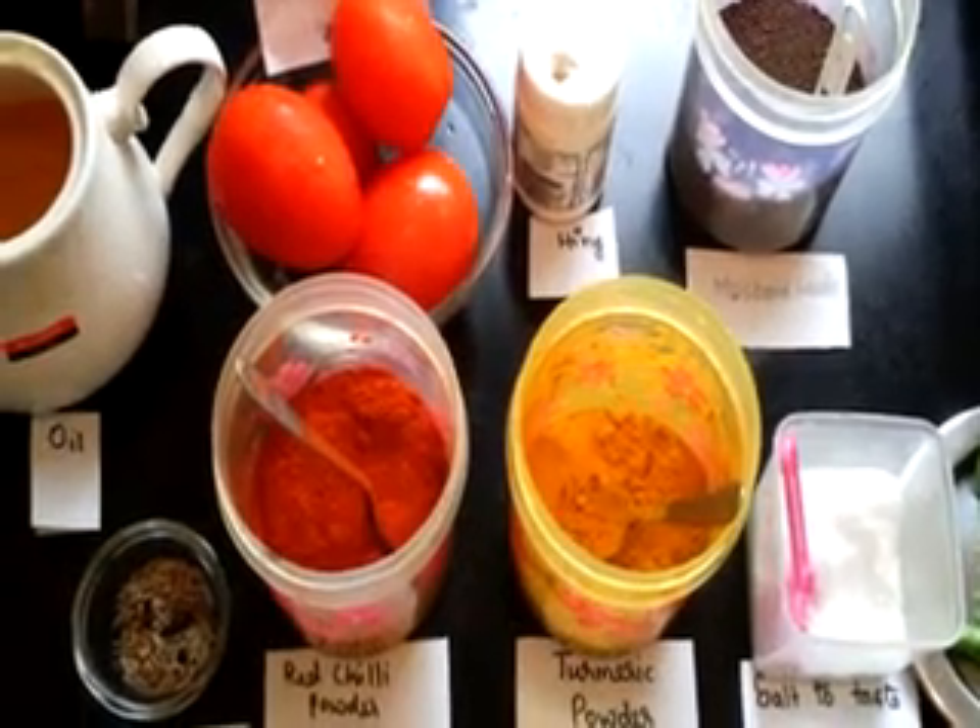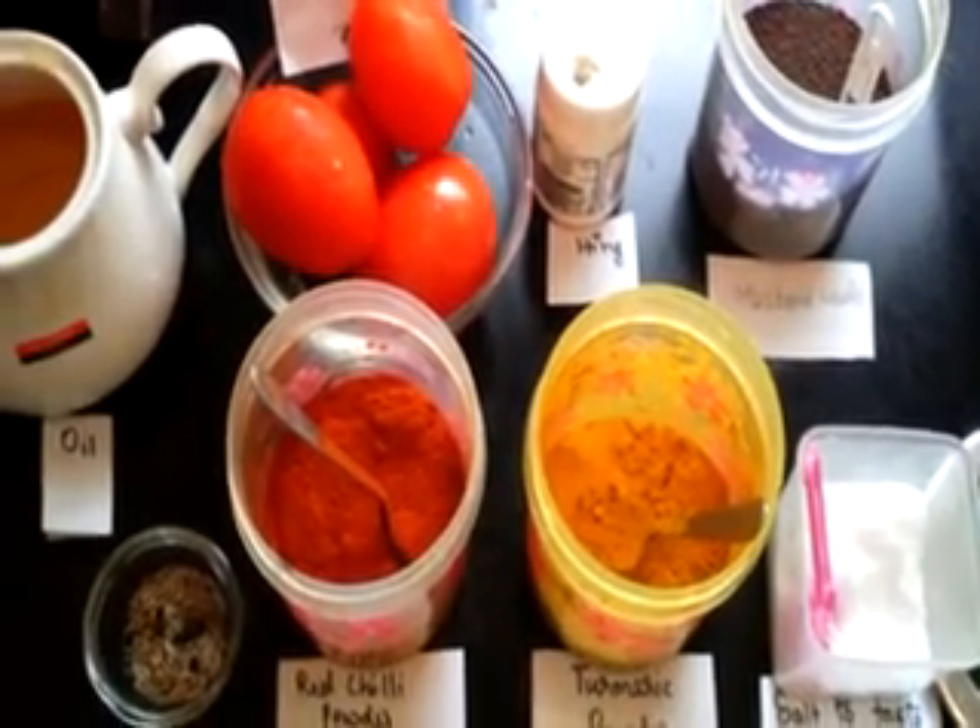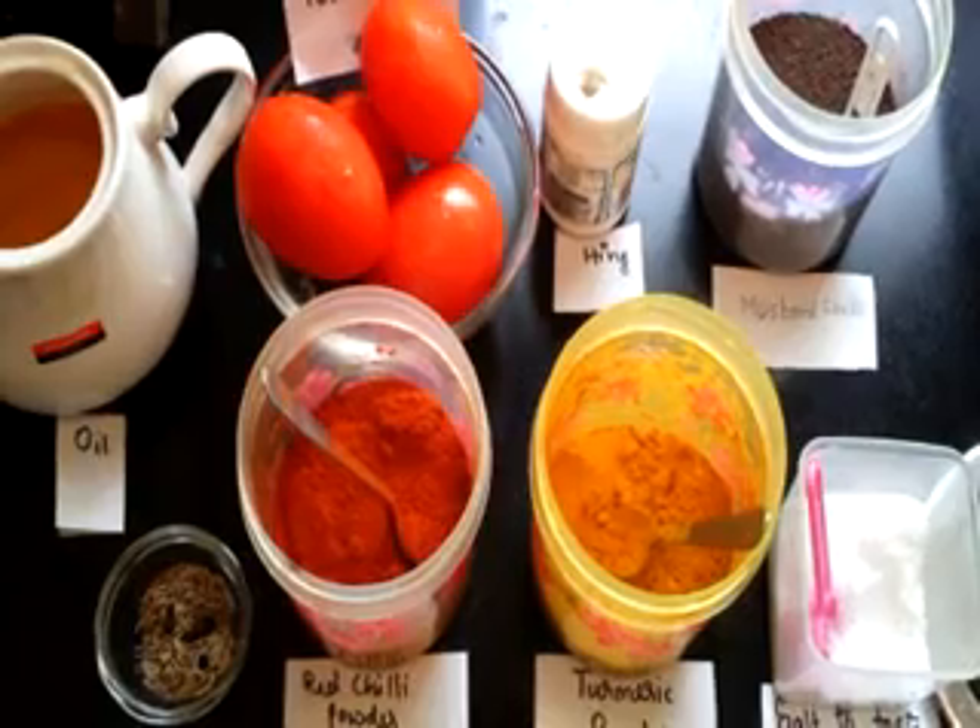Hello friends, today I am going to show how to make a simple and easy instant tomato rasam.